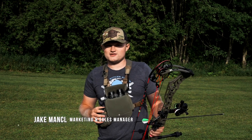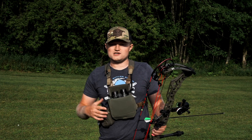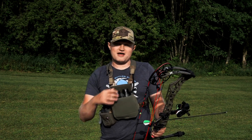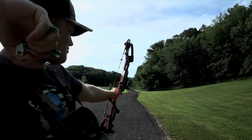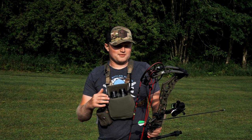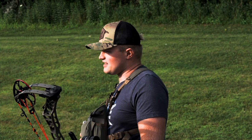Hey guys, Jake with HHA Sports. We're out here today getting sighted in for the new 2022 season with the Tetra Max Rise. Really excited to get this on my bow. I'm shooting the short bar version on this setup and this is what I'm going to use all fall for the whitetail hunt. So we're going to go ahead and get sighted in today.